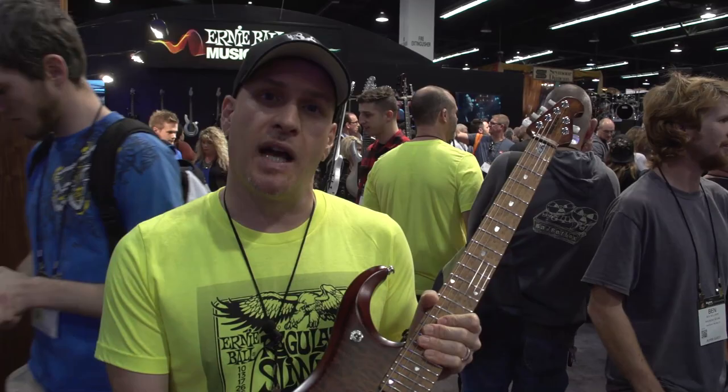For more information about this guitar or any other Music Man guitar, please visit our website at www.music-man.com. Thank you.